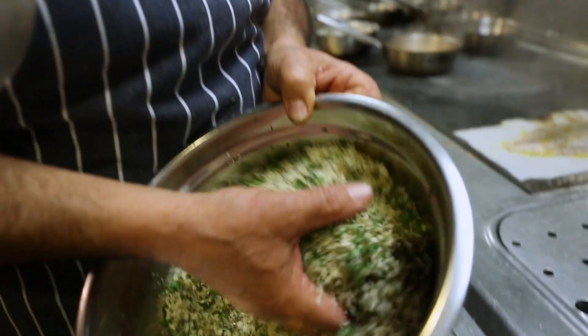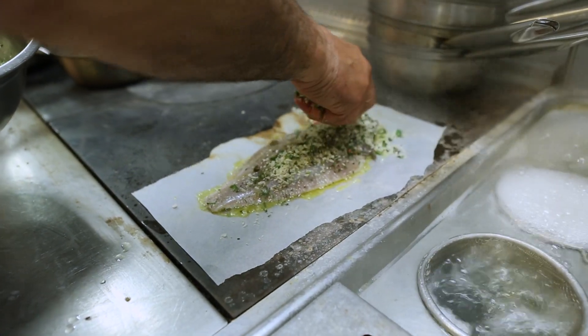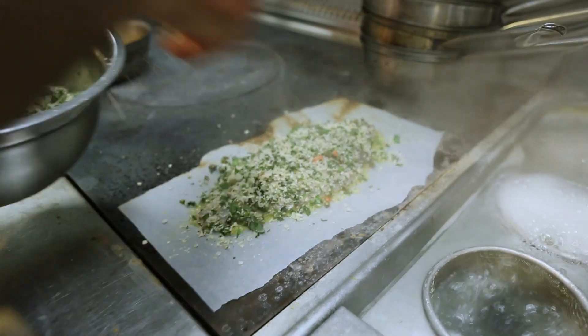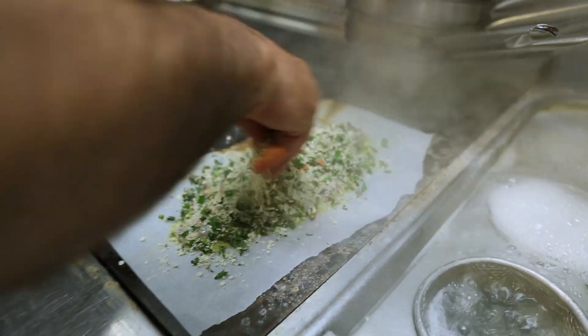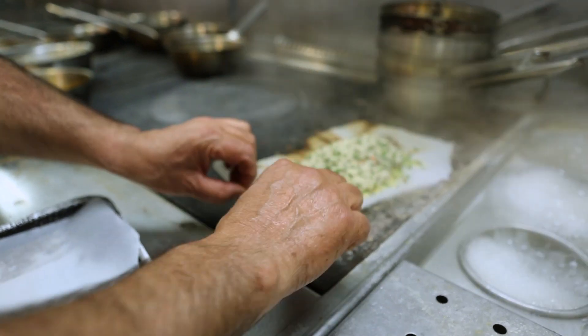Remember the marinade we made — the marinade, the mix. Give them about a minute, minute and a half. Now the fish is cooked underneath, just pull them out.